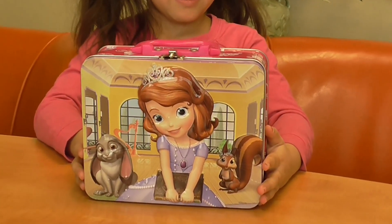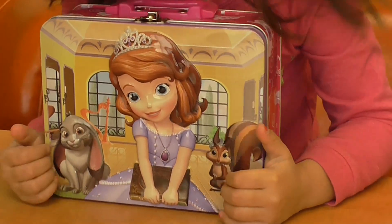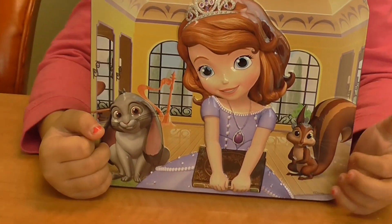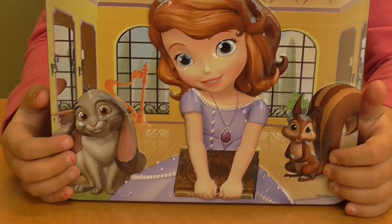Who is it? What's her name? Sophia the First? Yeah, I love it. And this is her pet rabbit. And his name is... I forgot his name. Clover.